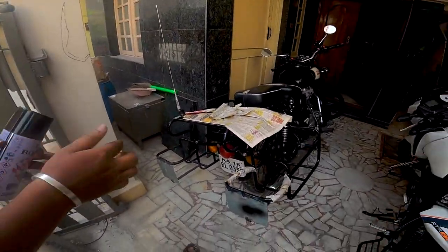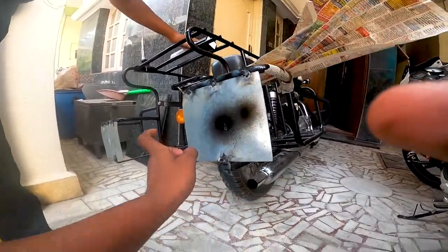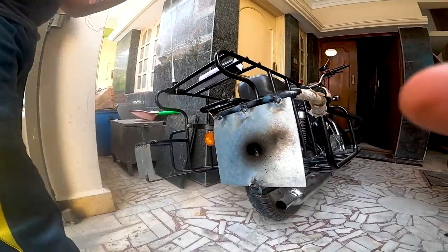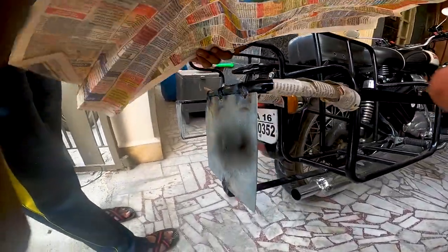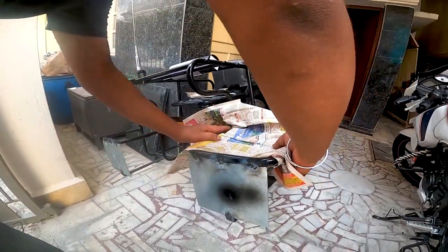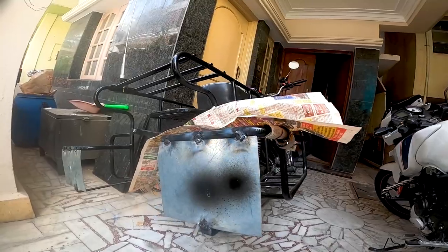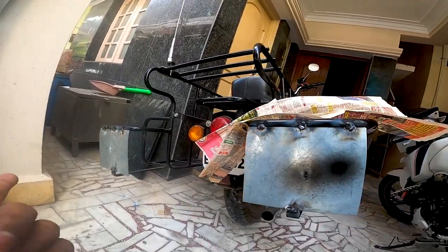When you look at this plate, you can see this plate and that plate will be welded.